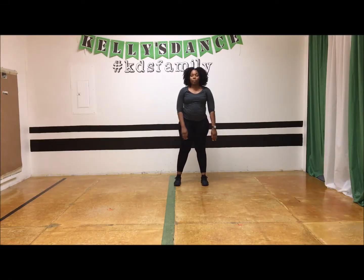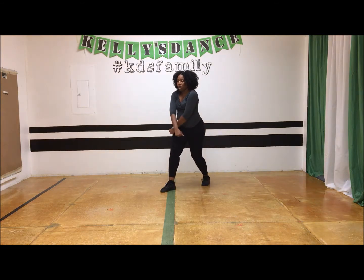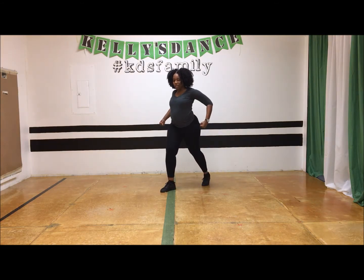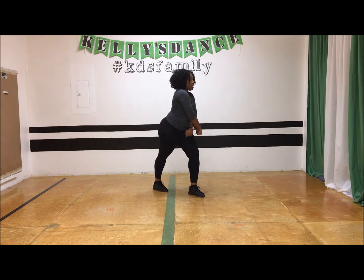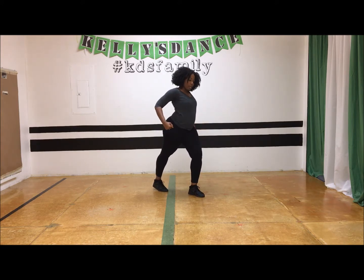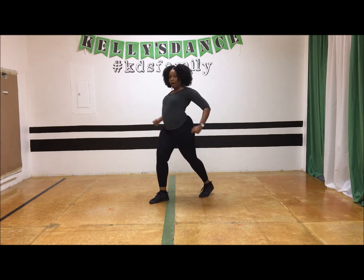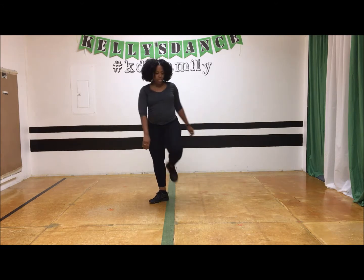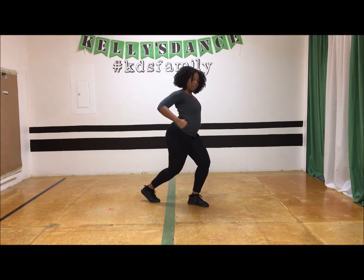The walking chest pop is just like the chest pop but you're going to walk with your feet. One foot steps out, cross and pop. The other foot steps out, turning, cross and pop. The other foot going to the other direction, turning, cross and pop. The other foot turning, bend your knees, cross and pop.